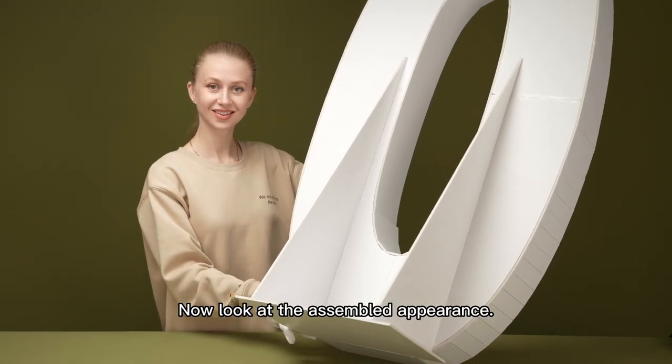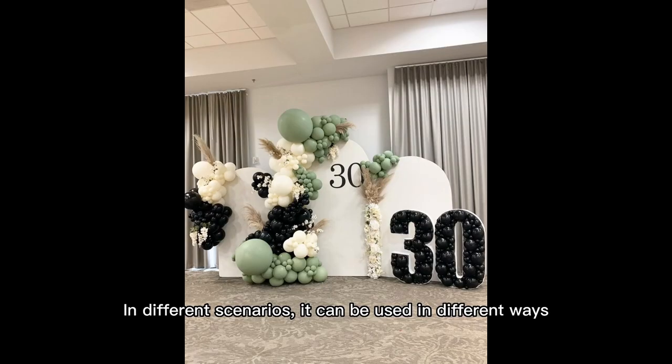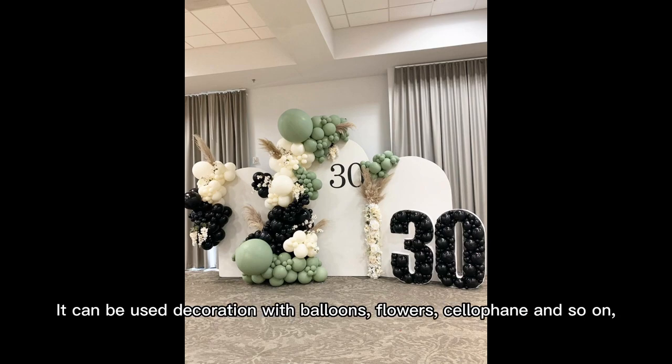Now take a look at the assembled appearance. In different scenarios, it can be used in different ways. It can be used as decoration with balloons, flowers, cellophane, and so on.